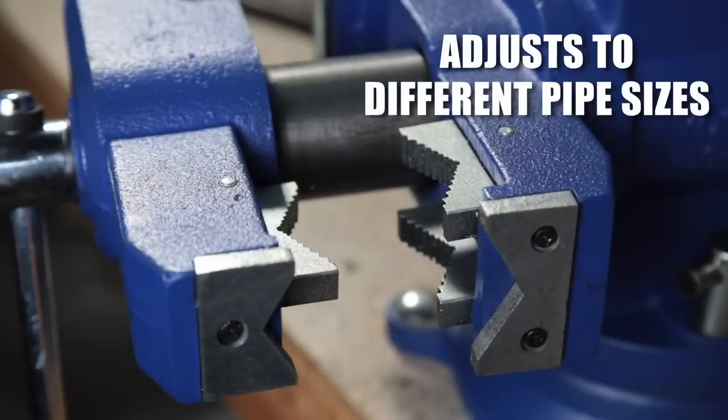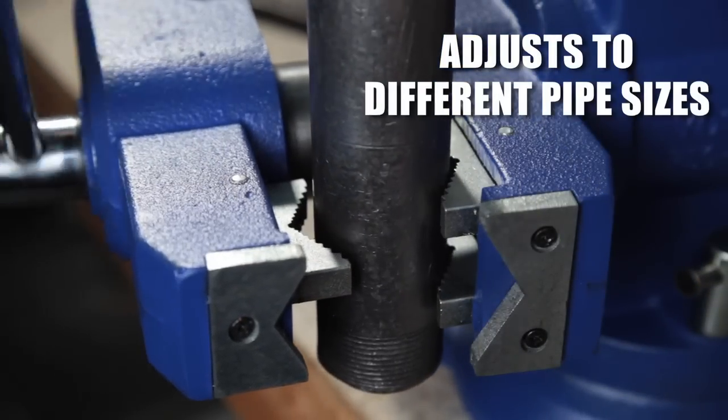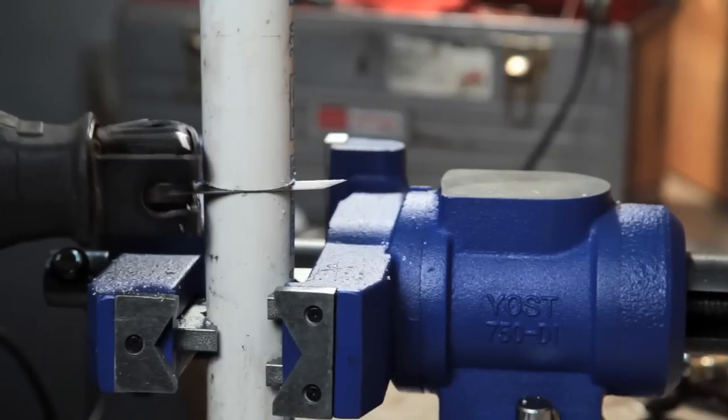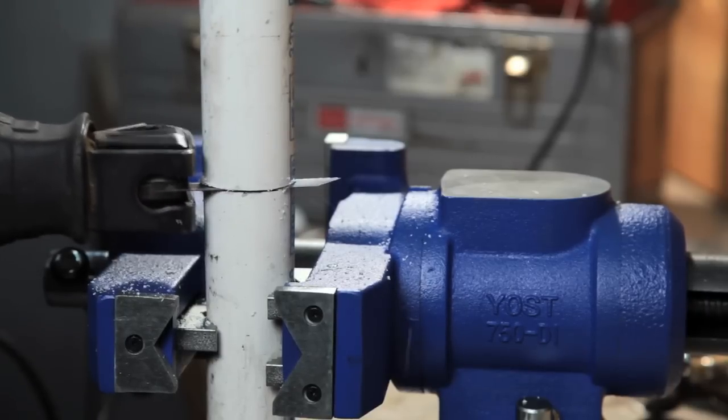The Yost exclusive self-aligned serrated pipe jaws are held in place with a pin, allowing them to adjust to different size pipes. A floating design grips parts more effectively by spreading the clamping pressure over a larger area.